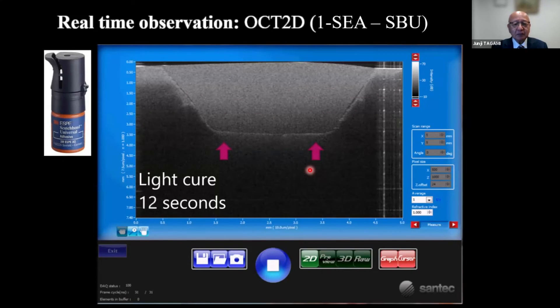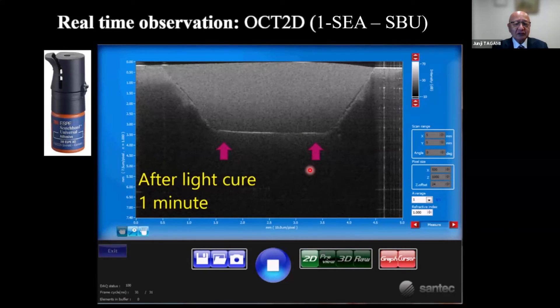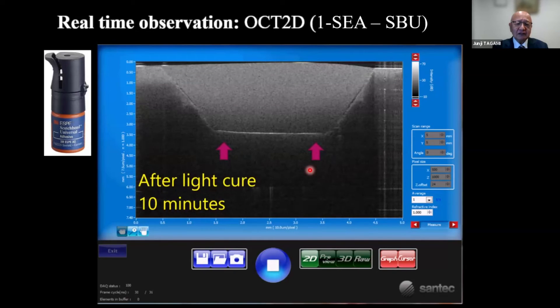At this part you can see the gap has started. During light curing, the bond separation has already started at the bottom of the cavity. Even after the light radiation stopped, the shrinkage stress remained in the bulk of the composite — that's why the gap continued to extend.